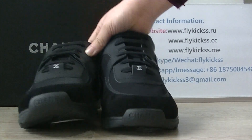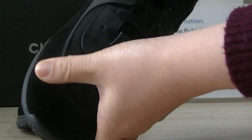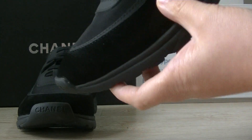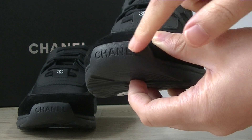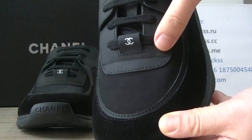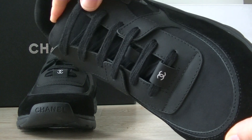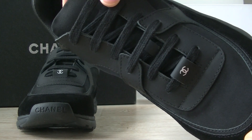On the toe box, this part is the black suede material. All over the toe box you can get the Chanel logo here. This part is the black leather material. We can check the black surfaces and the shoes — the quality is very best.